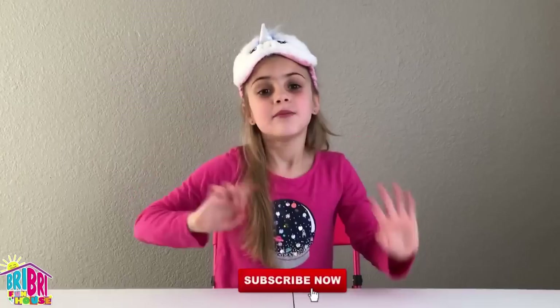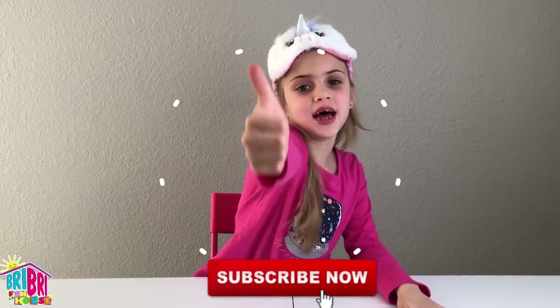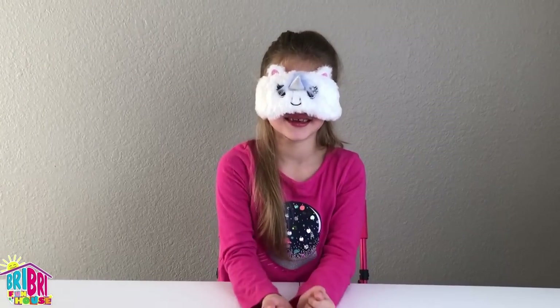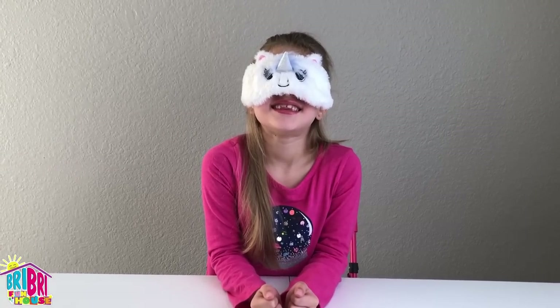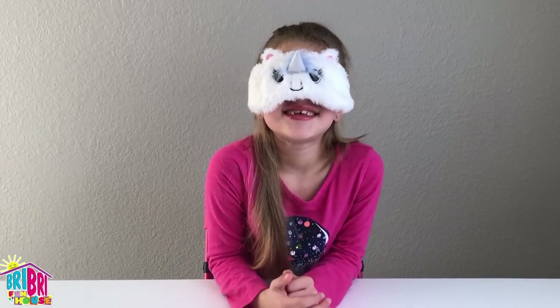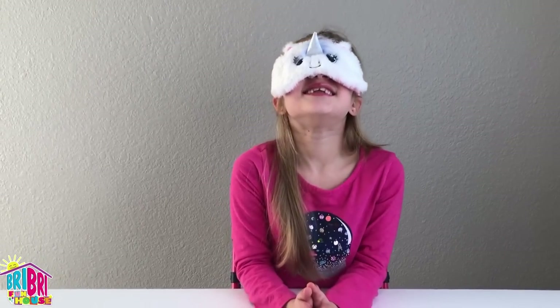Brie Brie, you're going to be blindfolded. You can smell it and you can touch it, but you can't see it. Are you up for the challenge? Yes! Before we begin, press the subscribe button — boop — and give me a big thumbs up! Make sure you watch to the end to see if you make it to our Brie Brie Squad. Alright, go ahead and put your blindfold on. Let's do a test. Brie Brie, how many fingers am I holding up? Three. Whoa! Did you see it? No. Oh, that was a lucky guess? Let's try again. How many fingers am I holding up? Three. Nope. Okay, you can't see. Very good.